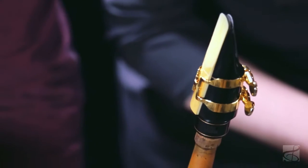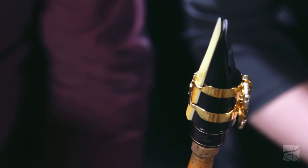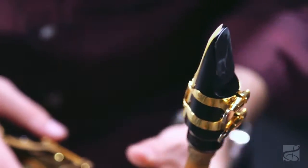One of the primary benefits of this mouthpiece is going to be the ease of response it possesses. No matter what range of the instrument you're playing in — whether it's the extreme altissimo register or the very low register — it tends to be very responsive rather easily. Would you mind demoing that for us? No problem.